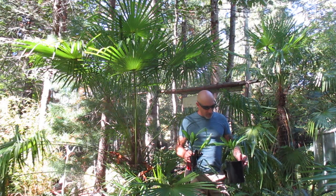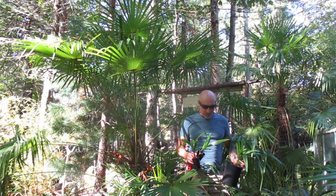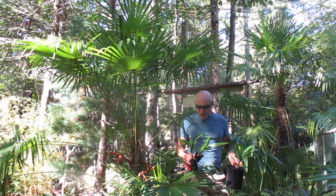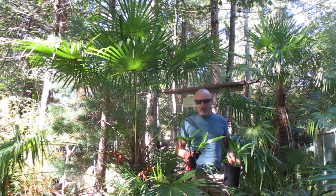The other day when I was out and about in town, somebody came up and asked me about their windmill palm. They said they've grown some from seed and they're in really tiny pots, and when's a good time to step them up a size?